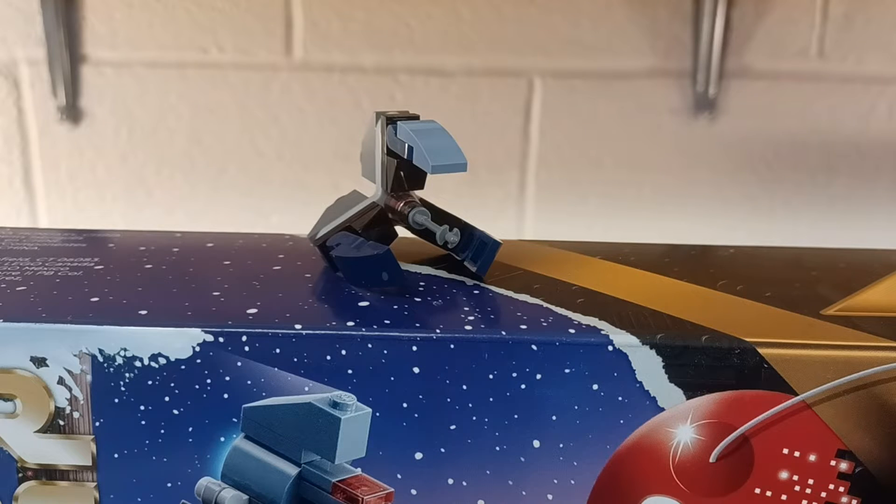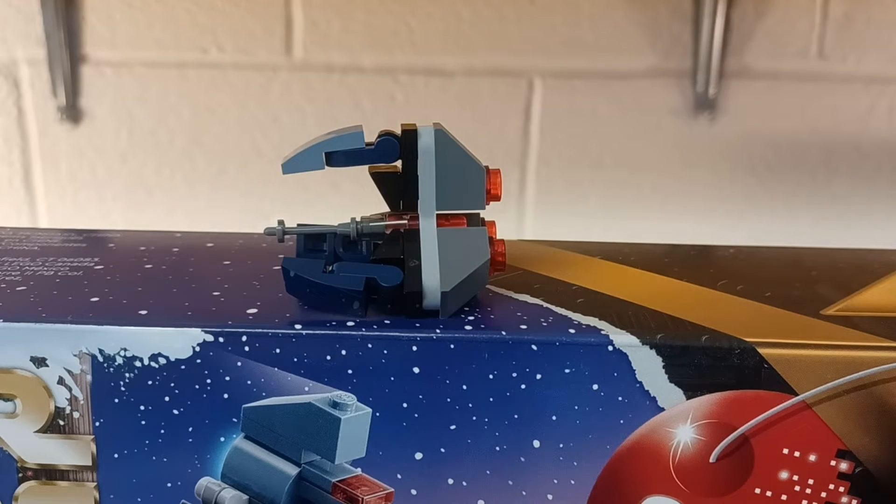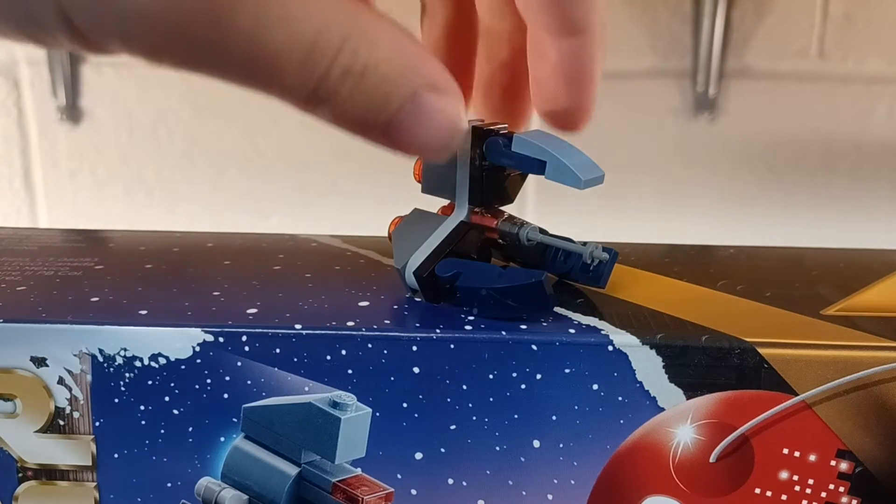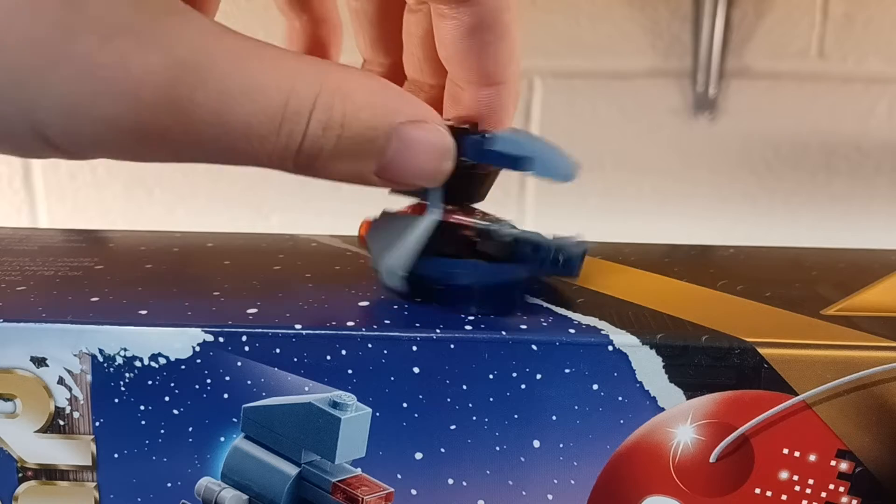And here is the Droid Tri-Fighter all built up. This was a very simple build, especially compared to the gunship on day one. I really like the design of it.